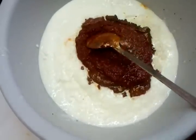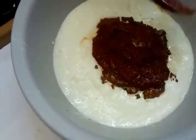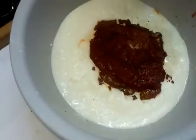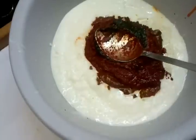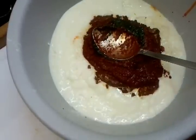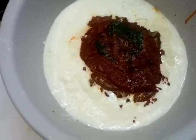Next in goes the tandoori paste, followed by some onion sauce, and then jira powder.